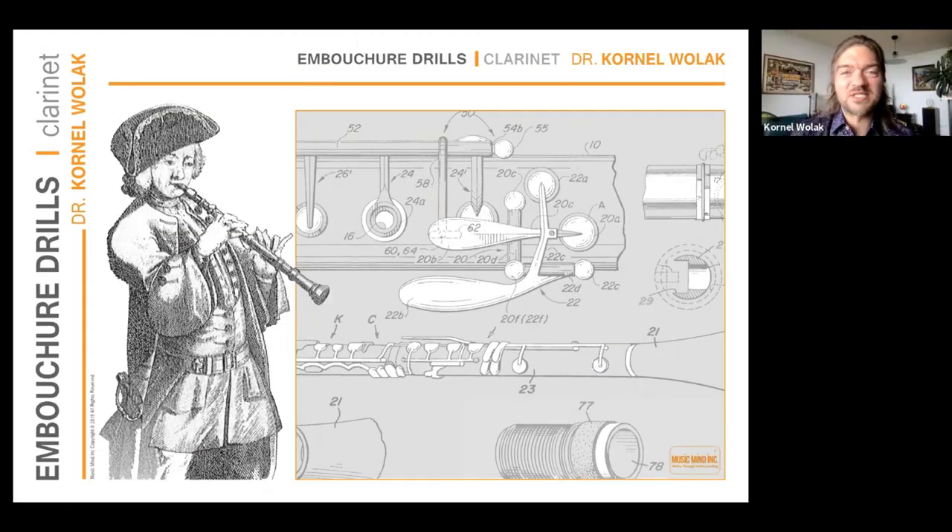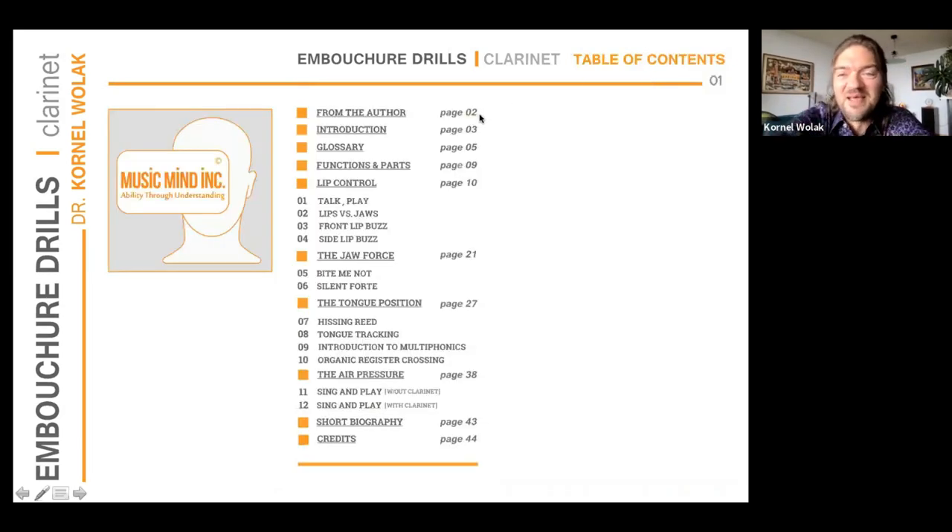Hello everybody. My name is Kornel Wolak and I am an assistant professor of clarinet at Queen's University in Kingston, Ontario. It's a beautiful, beautiful town. I hope one day you guys can visit us there. I do a lot of playing, a lot of teaching, touring and so on, but I have a profound and really strong interest in how the embouchure works, how the staccato works, and how all the muscles are being connected.